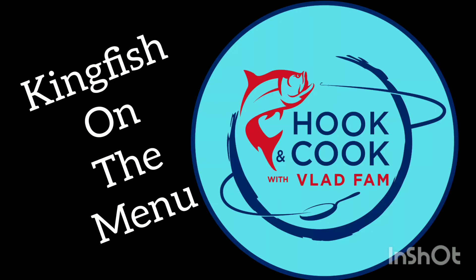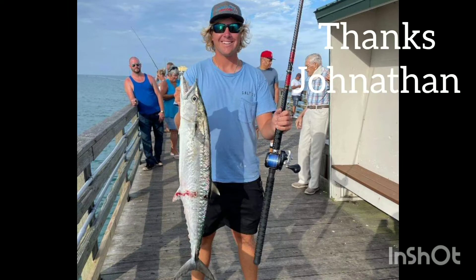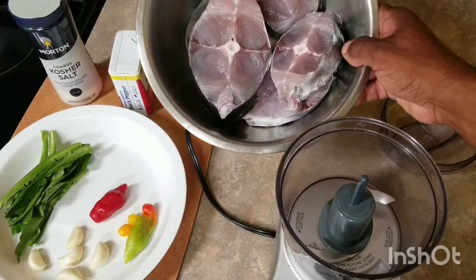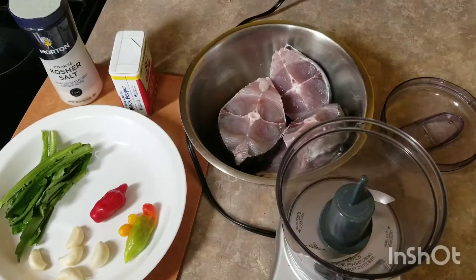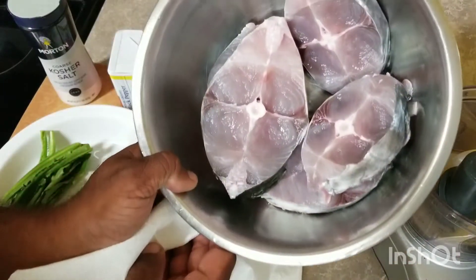Hey everyone, it's kingfish on the menu today — going to be a nice one! Just want to say special thanks to Jonathan for this kingfish. I was at a pier that evening, he hooked into this fish and I got it. Thanks bro!